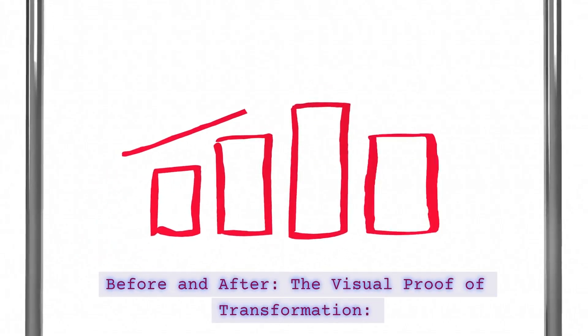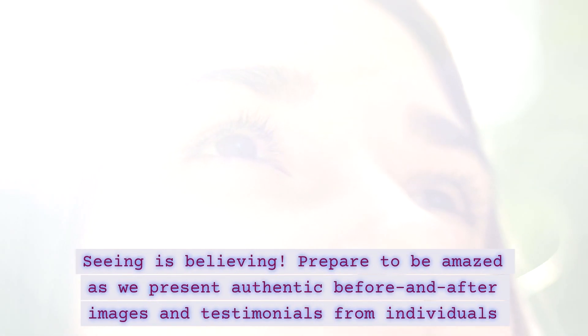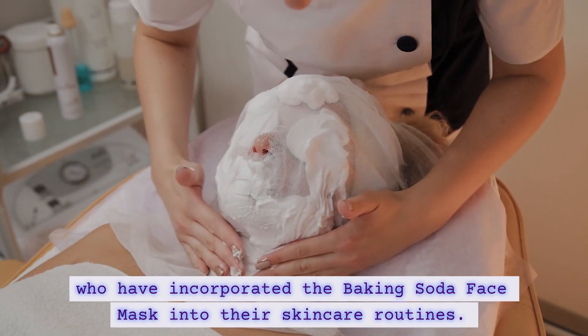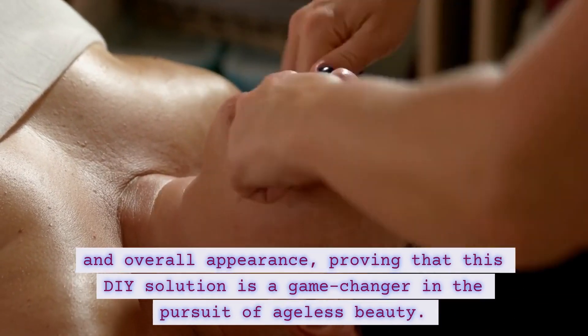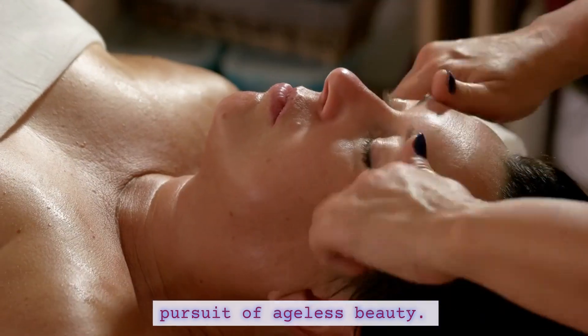Seeing is believing. Prepare to be amazed as we present authentic before and after images and testimonials from individuals who have incorporated the baking soda face mask into their skincare routines. Witness the tangible improvements in skin tone, texture, and overall appearance, proving that this DIY solution is a game-changer in the pursuit of ageless beauty.